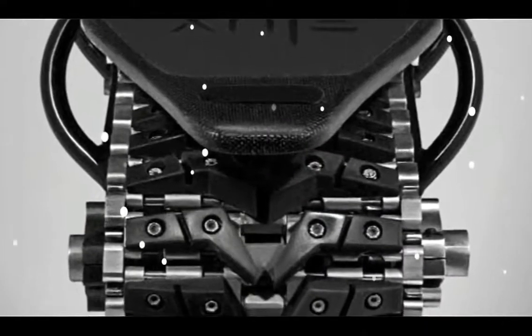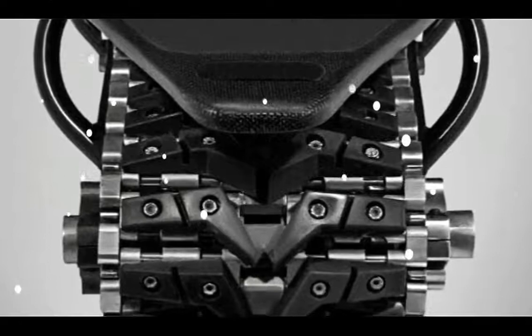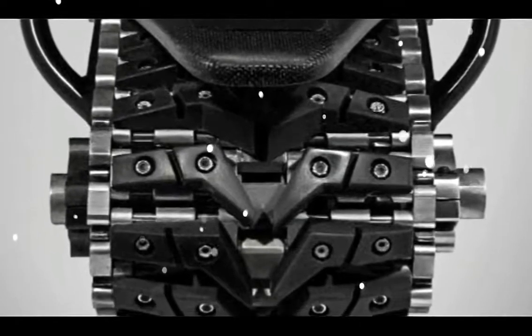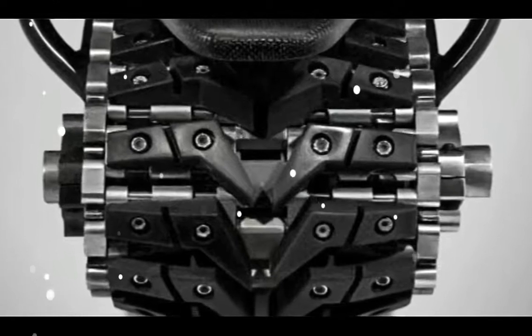The board handles floaty sand runs, fast smooth straight lines, and more. The battery is also removable, so riders can carry a spare and increase range.